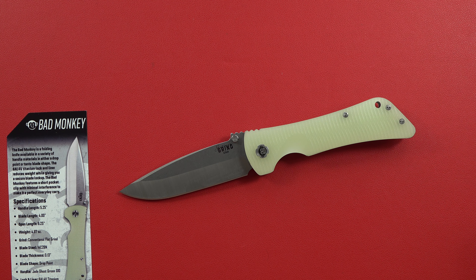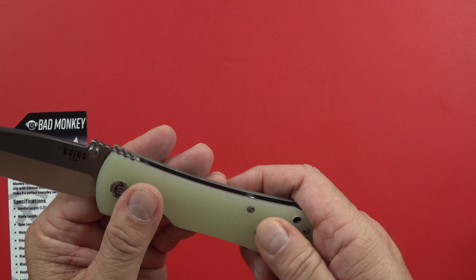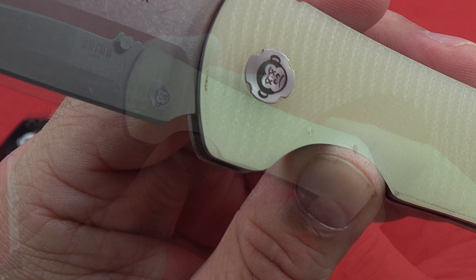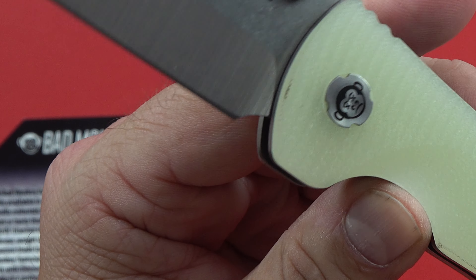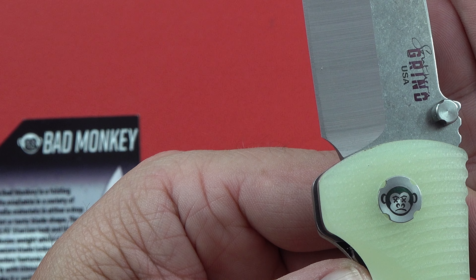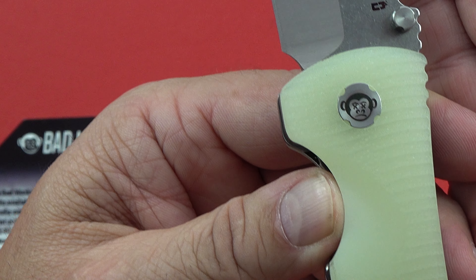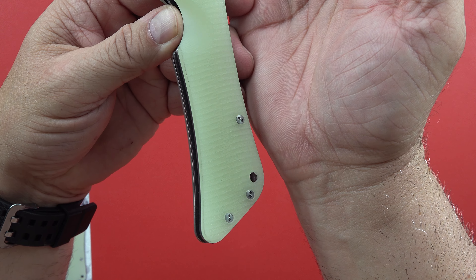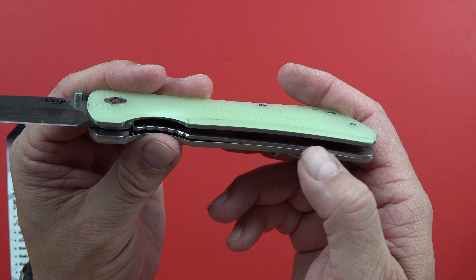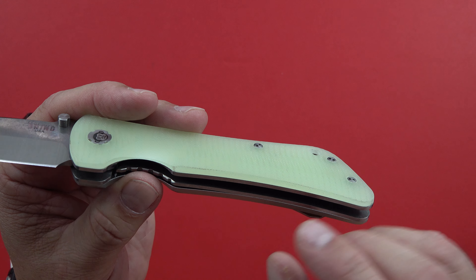The handle is jade ghost green G10. You can see some grippy texture on it right here, with a picture of the monkey — it's a very nice looking knife. There's some drilling out of the construction on the inside to help keep the weight under control, and it's got a couple of standoffs, so it'll be nice and easy to clean without fully taking it apart if you don't want to.